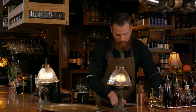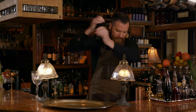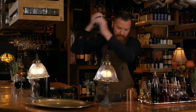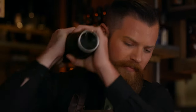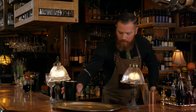And we're going to do what's called a whip shake on this. So we're going to take just a couple of ice cubes that are nice and big, and we're going to shake that until they are completely gone. Nice and frothy.